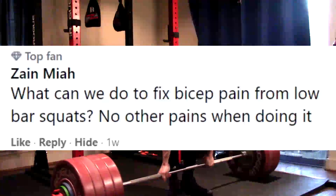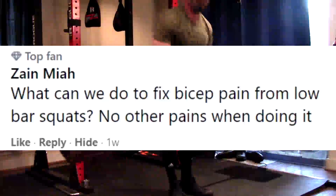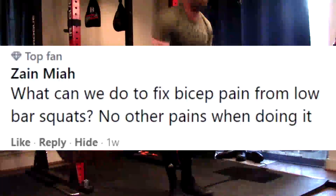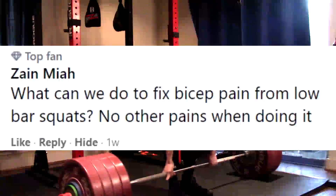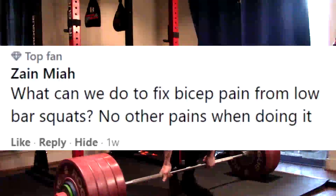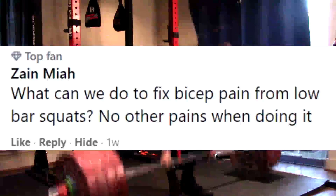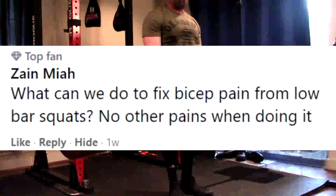Consider not low bar squatting. Here's the thing to think about: if you cannot resolve the bicep pain, shoulder pain, or whatever it is you're experiencing with the low bar squat, consider not low bar squatting or adjusting your low bar position. You may simply be going too far down your back, or you may not be pulling down on the bar enough. These are two of the biggest problems I see — people are not pulling down on the bar, and this is where we run into a lot of problems when it's arm pain related.